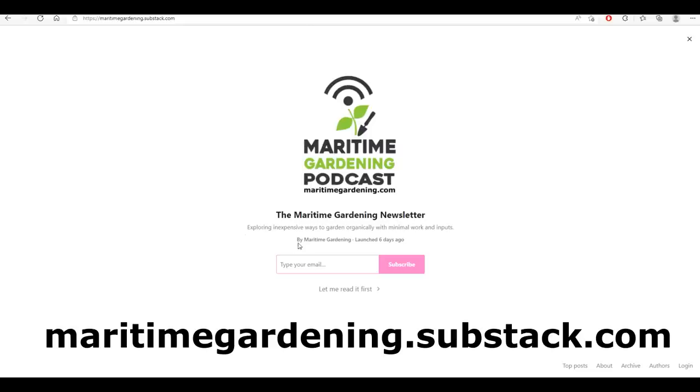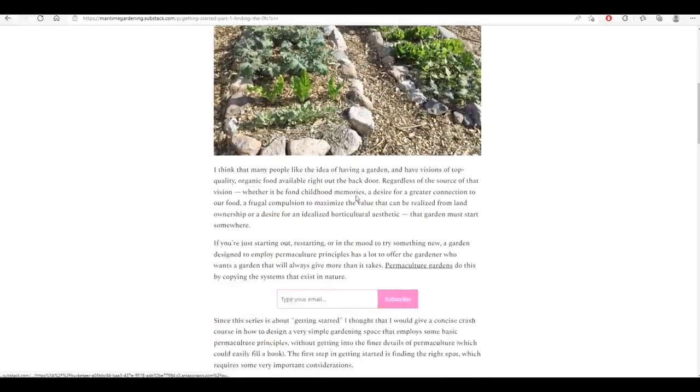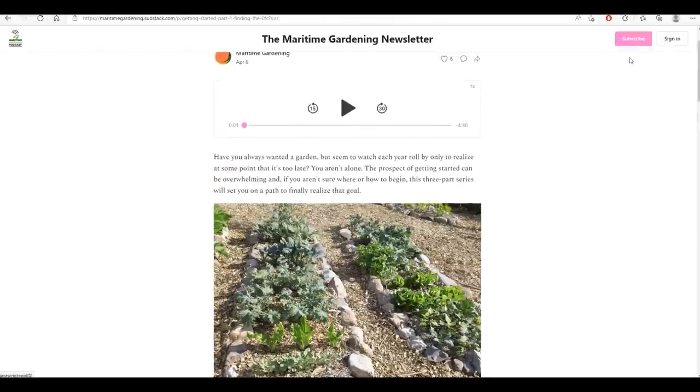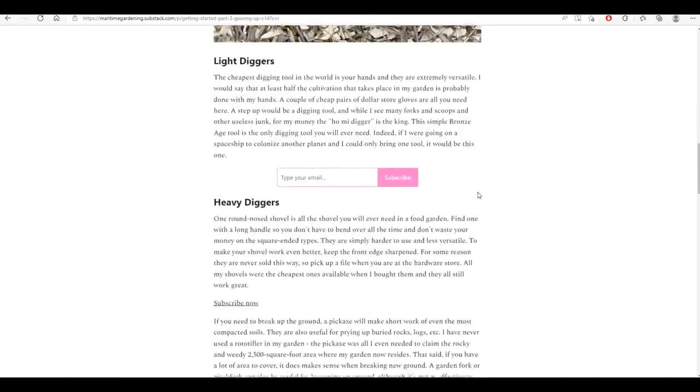Hey folks, guess what? I've started a newsletter at maritimegardening.substack.com. I'll be putting out one article a week — that's 52 articles a year. The articles expand on ideas that I mention on my videos and podcasts, and every article has a read-aloud option so you can just listen to me read it if you're busy doing something else. You can subscribe for $30 a year or try it for $5 a month and see what you think. It's a great way to help support everything I'm doing here. But there's also free content too, so if you just want to read the free stuff, that's fine. As always, get out there, get at it, have fun in your garden. Thanks for watching.